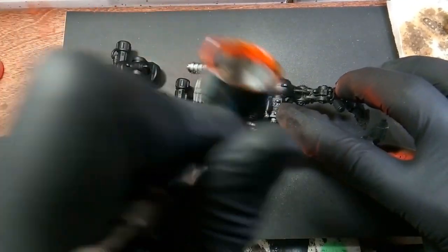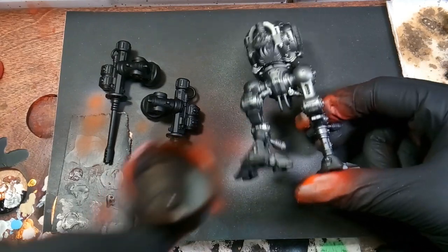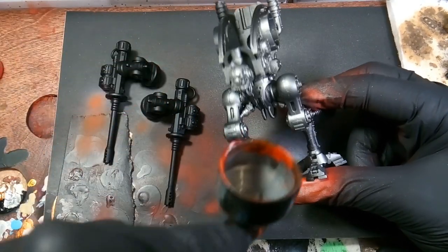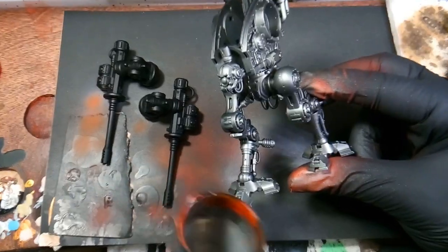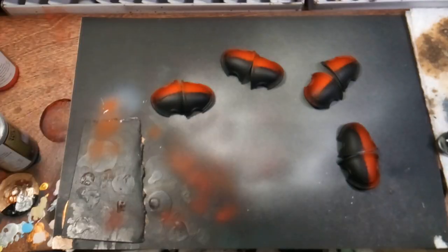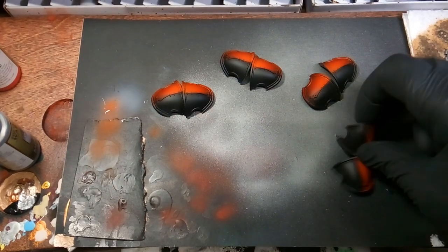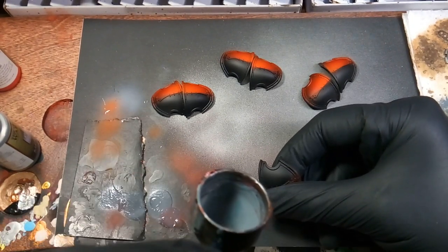I'm just making sure we get full coverage on these parts. After that we'll be going back on the shoulder pads using uniform gray, covering the red part that I faded on, and doing the same thing on the other side of the pad.